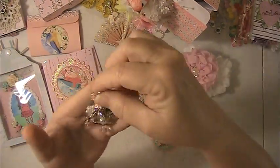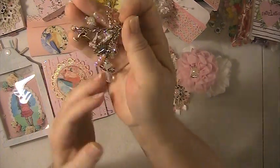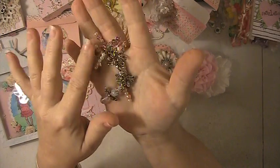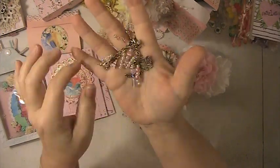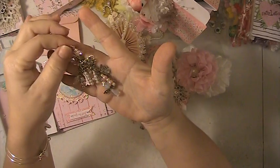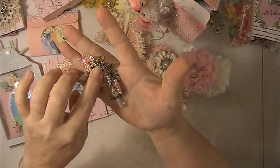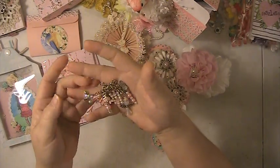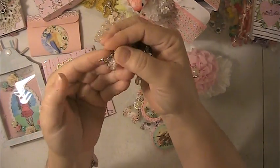I always like to try to include an angel, so I made a little charm and I put an angel on it. Then there are some butterflies and birds, an Eiffel Tower, another colorful butterfly, and a hummingbird charm.